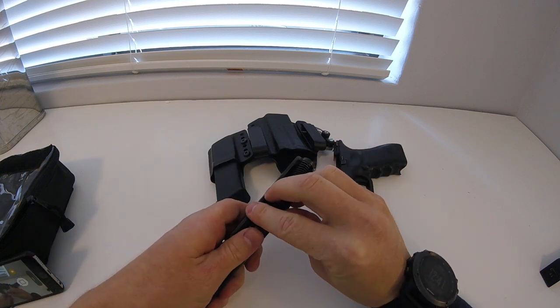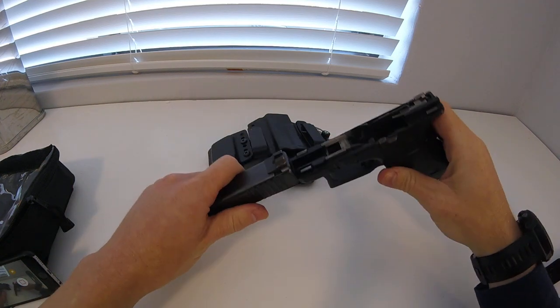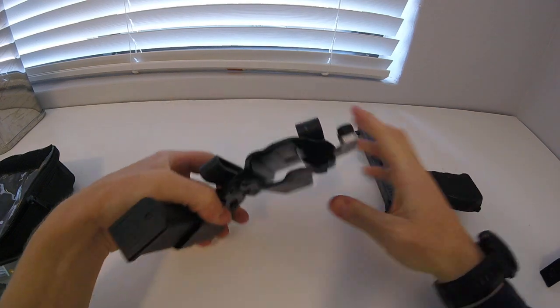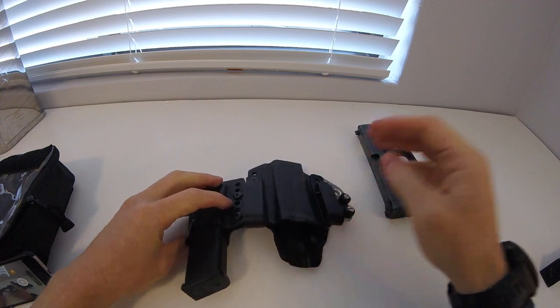Other than that, make sure the gun's clean, make sure your magazine's well taken care of, ammo's fine, make sure the holster's clean and not cracked anywhere. Thanks guys.